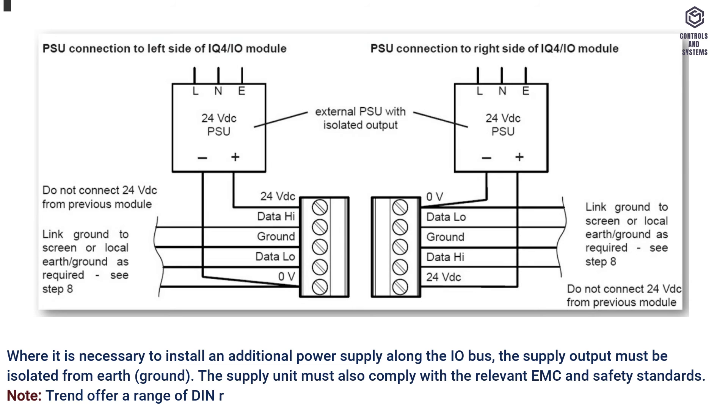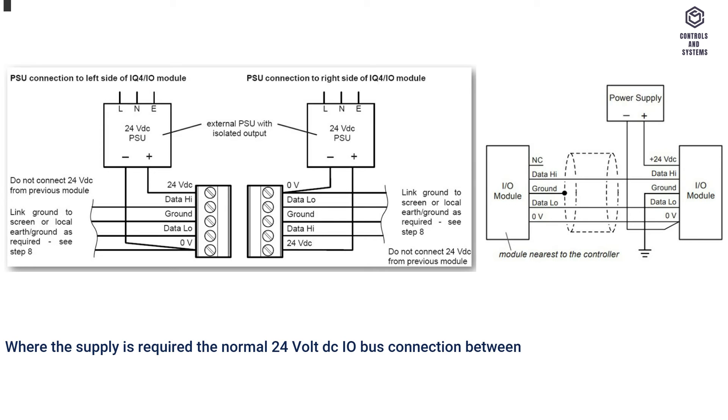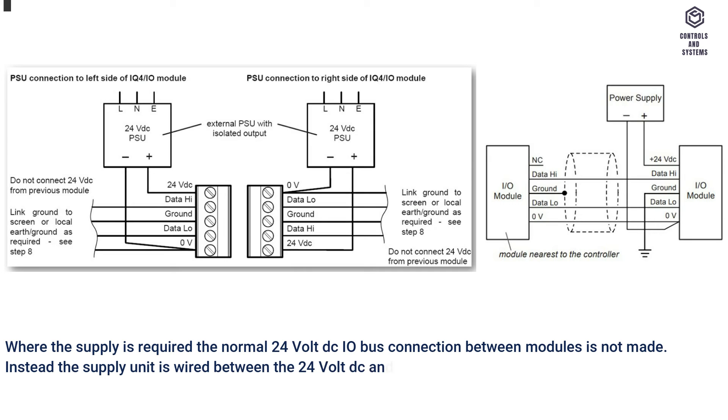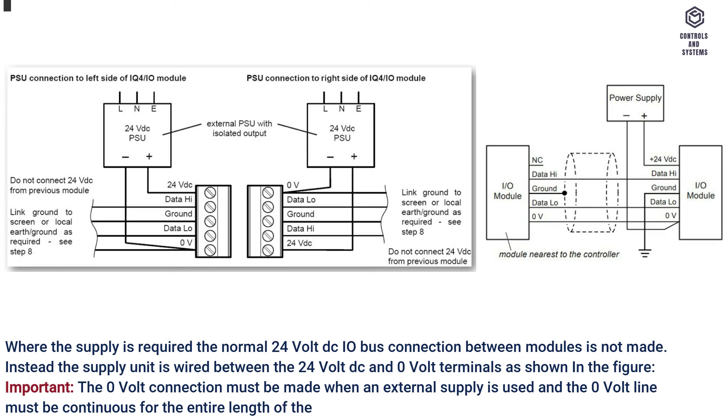Note: Trend offers a range of DIN rail mounted auxiliary power supplies suitable for this purpose. Where an additional supply is required, the normal 24V DC I/O bus connection between modules is not made. Instead, the supply unit is wired between the 24V DC and 0V terminals as shown in the figure. Important: the 0V connection must be made when an external supply is used, and the 0V line must be continuous for the entire length of the I/O bus.